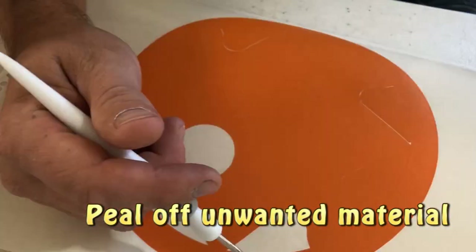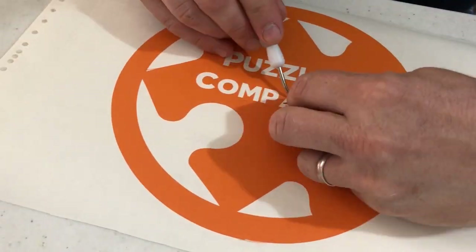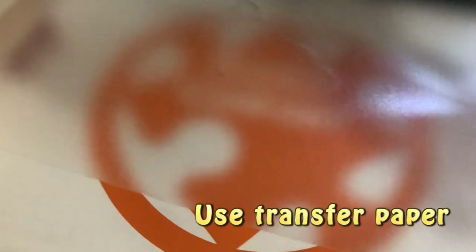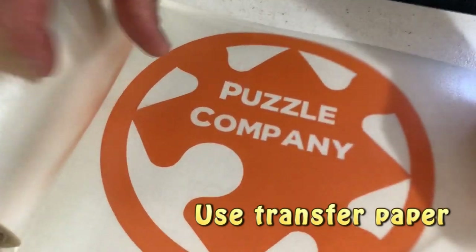Then you just peel away all the sticker you don't want. Now use transfer paper. Transfer paper is just sticky paper so you can move it from the piece of paper onto whatever surface you're sticking it to.